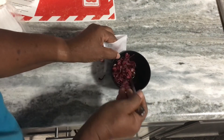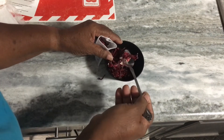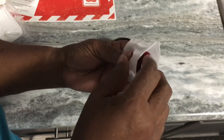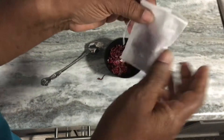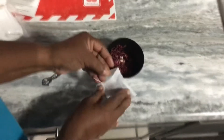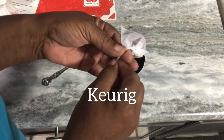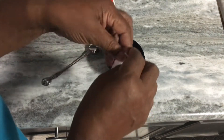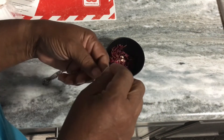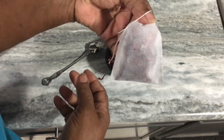I think I'll put a little bit more in this one. I can either boil this on my stove or I can use my tea kettle. I just tie it like this. And tie it like this. And I have a tea bag! Isn't that nice?